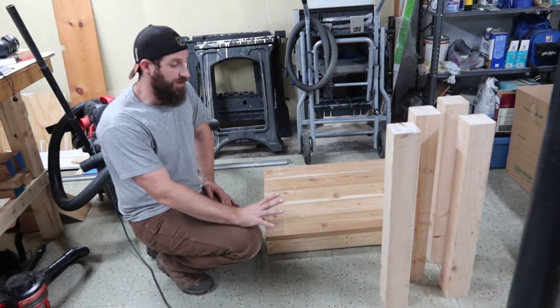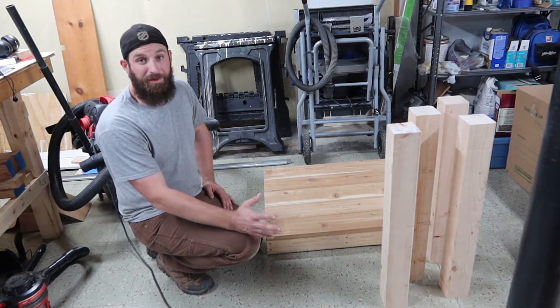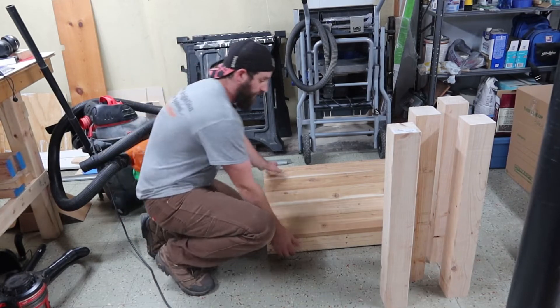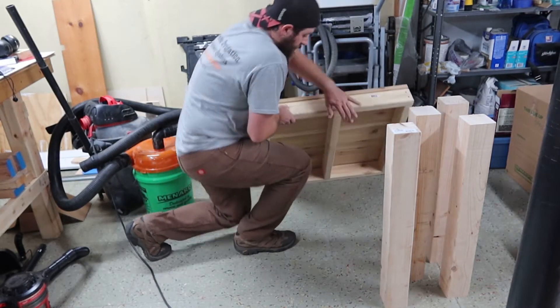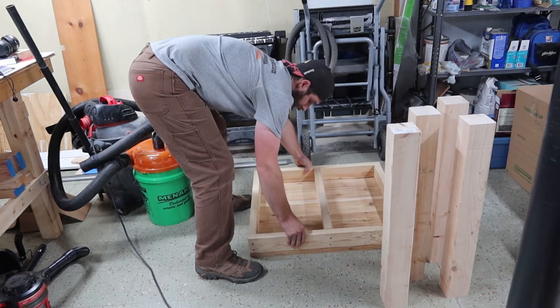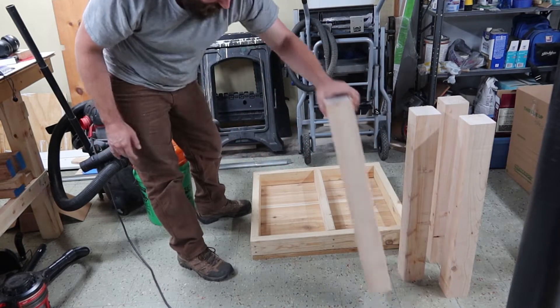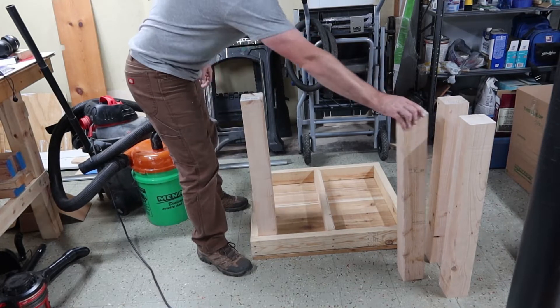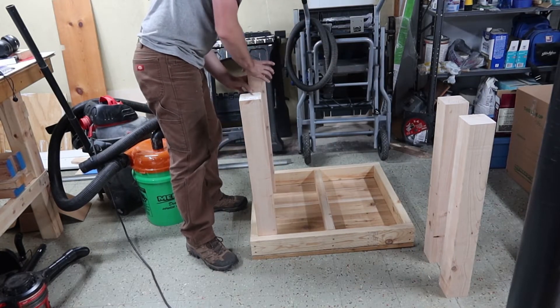Now that we've got all of our legs cut, I'm going to mount them super simple — just screw them in. I'm going to flip this over and put one in each corner with three-inch screws on each side. And that's it.